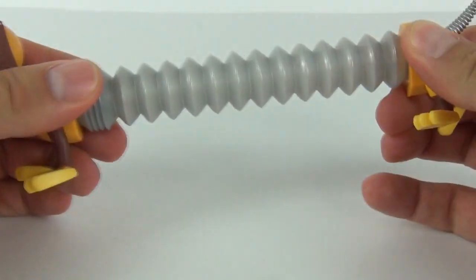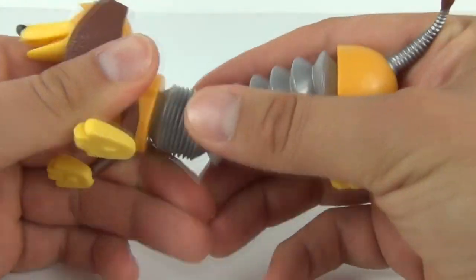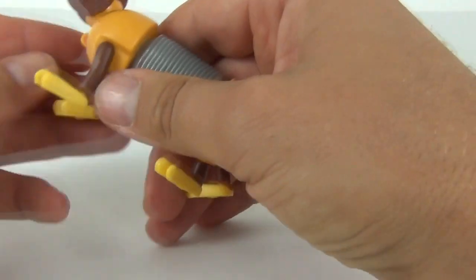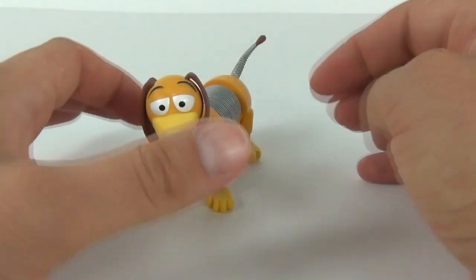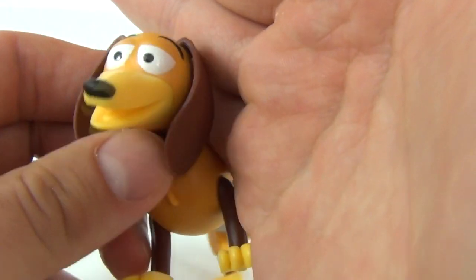It looks pretty odd when it is extended, but this is just a plastic concertina piece in the middle, and when you open it up you'll see it expand. You may have had toys in the past that have this system on them — I know I have seen quite a few different toys with this system. But that is how you extend your Slinky Dog. Again, let's look at the detail on this figure — the face looking very cool with that nice expression.